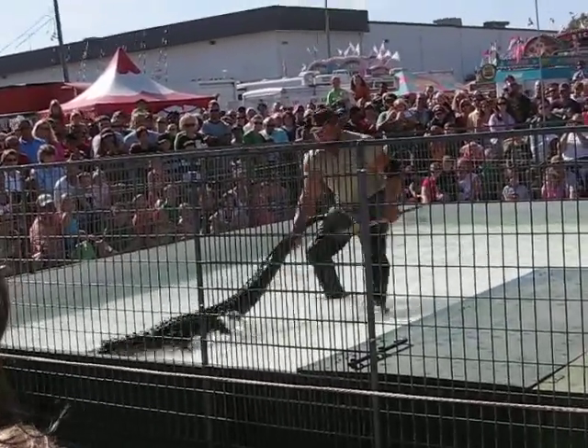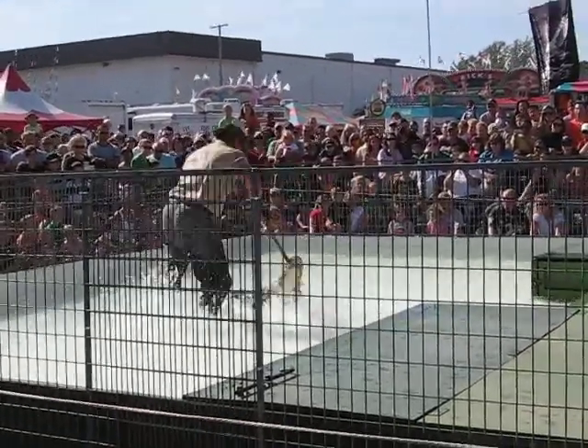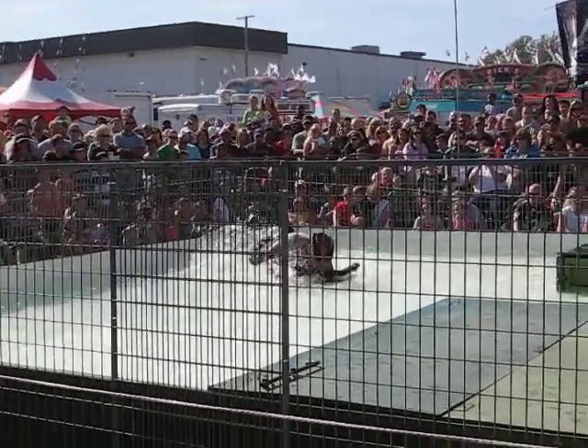Now another technique would be to sneak up from behind the gator and jump on his back and try and hang on to pick him up. But either technique is just as dangerous. And David uses whatever technique he feels most comfortable using that day, or whatever the gator lets him do. But that's the back technique folks, let's give him a great big hand.